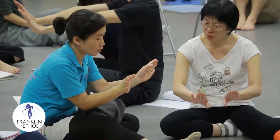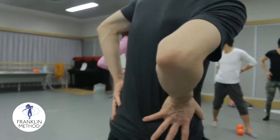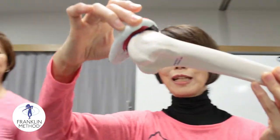Lastly, we teach you how to teach this to other people. We call this the pedagogy of embodiment. Even if you don't want to be a teacher, we know that the best way to learn something is to teach it.